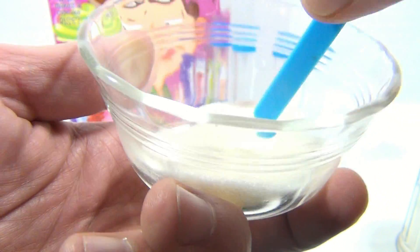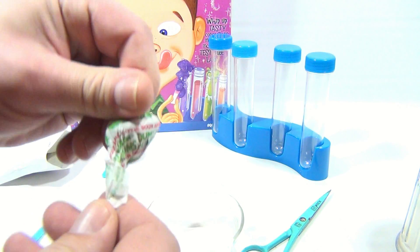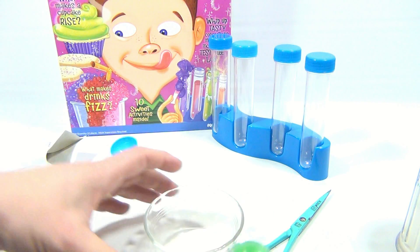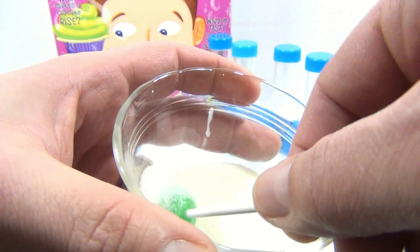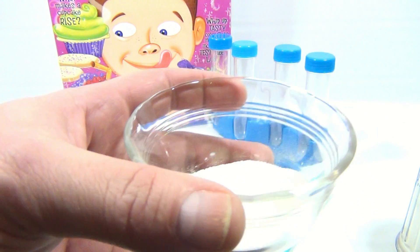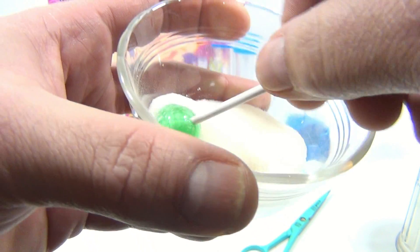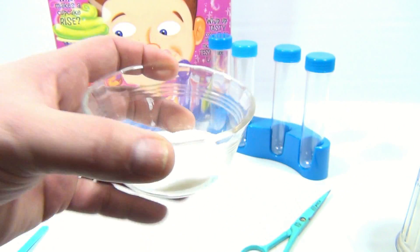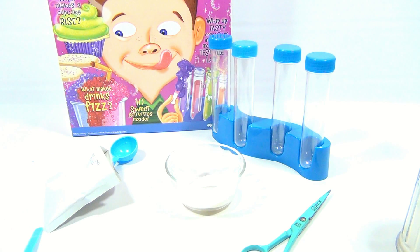They do say if it's not flavorful enough you can add another scoop of the flavoring. I brought in a dum-dum here so I can test it in the sugar — I'm gonna wet it, get it sugar coated, and taste. Mmm, it is great! That one works — pretty cool. So there you go, that's the first experiment in the Tasty Science kit.